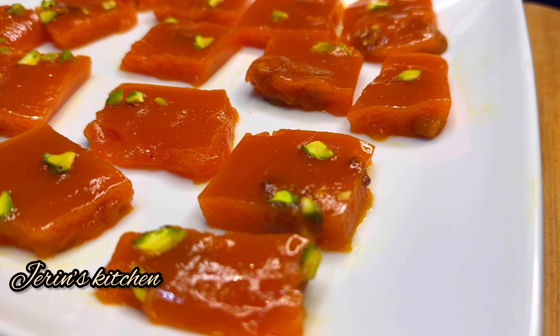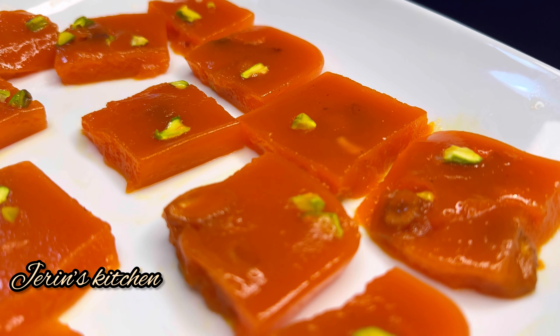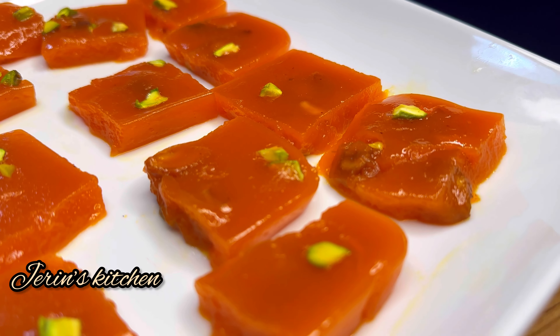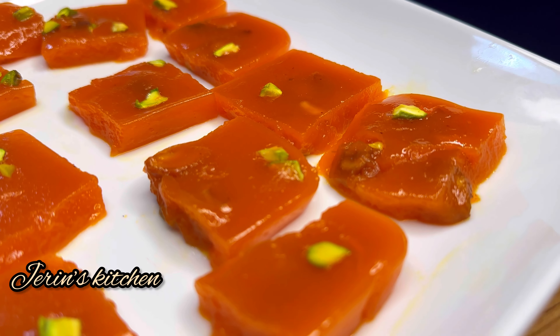Let's put it on a small plate. It's very soft so you can eat it well — it's hard and soft. It's very tasty and a healthy carrot recipe.